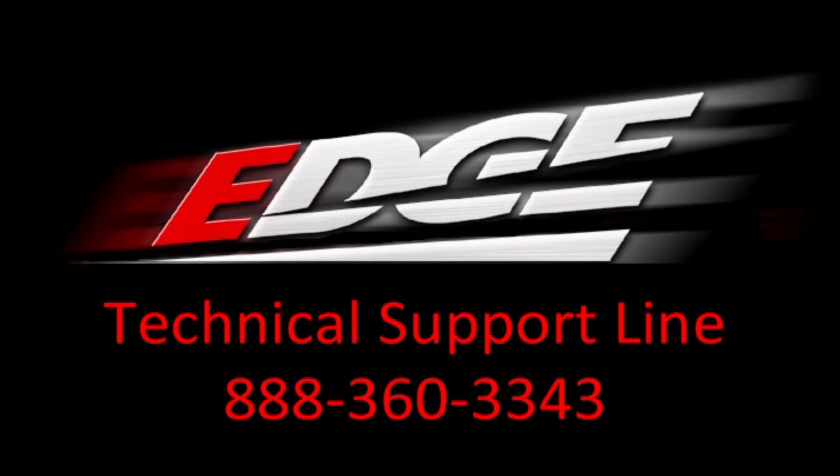If you have further questions, please contact our technical support department at the number on the screen and they would be glad to help you out.